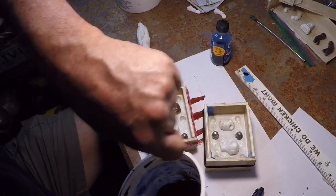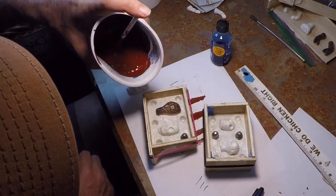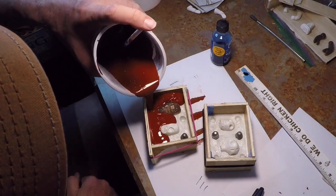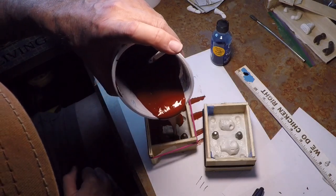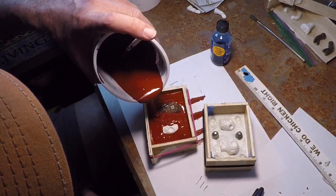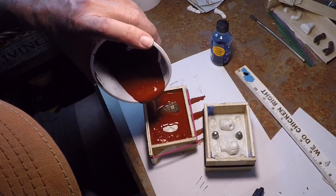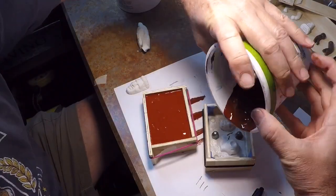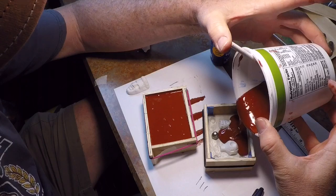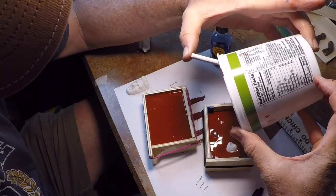I've made a couple other videos on mixing the Mold Max, so I'm not going to go over that here. This is a double-time pour sequence, and you can see that I'm pouring not directly onto my patterns but around the edges, and I just let the Mold Max kind of flow over the top. It does a little bit better at picking up the details that way. I'll cover over my patterns by about a quarter of an inch to make sure I have a nice stiff mold.